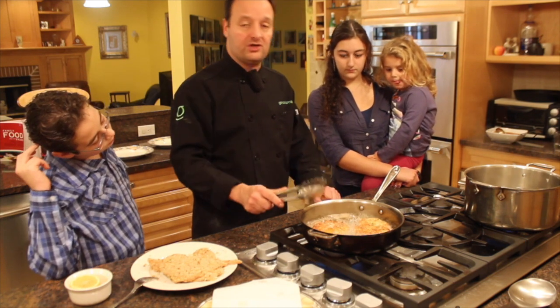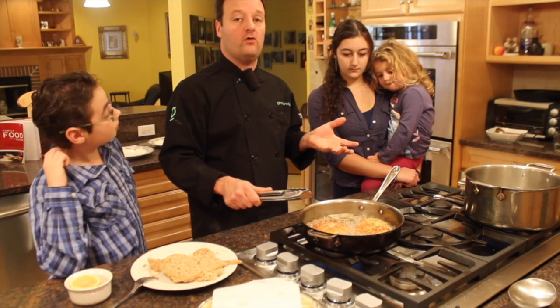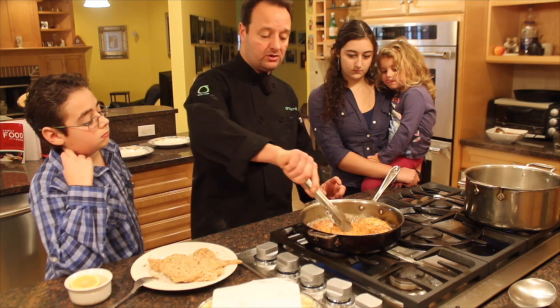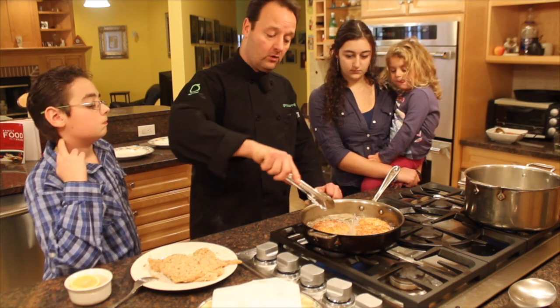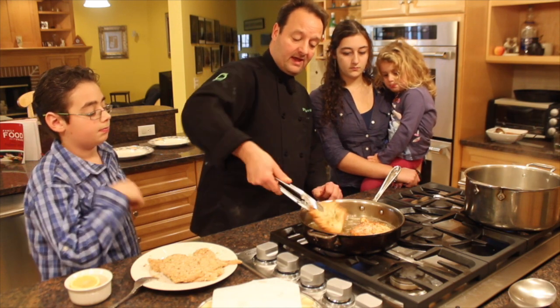Now if you're frying chicken at home and it's starting to burn, turn the toaster oven on at 400 degrees. When it's cooked on the outside but you don't think it's cooked on the inside, just put it in the toaster oven for five minutes and it'll cook all the way through. But this chicken is really going to cook well right in the pan.